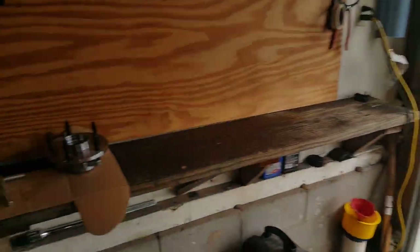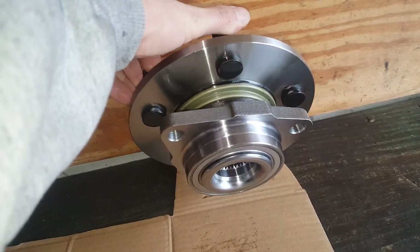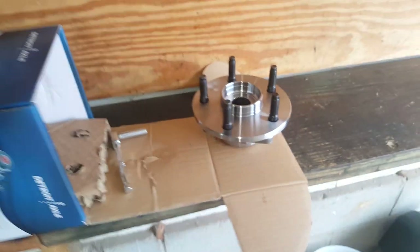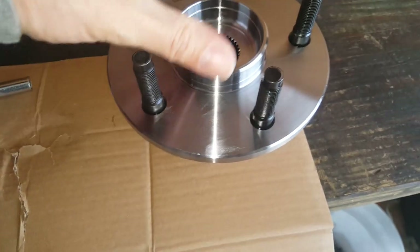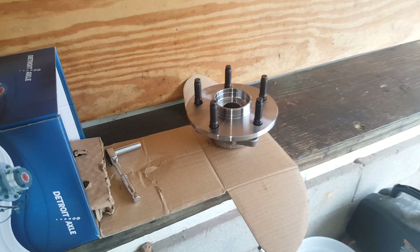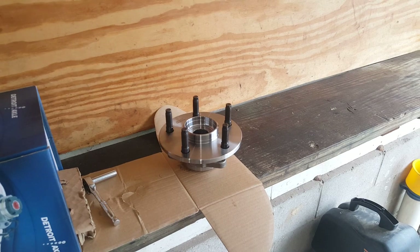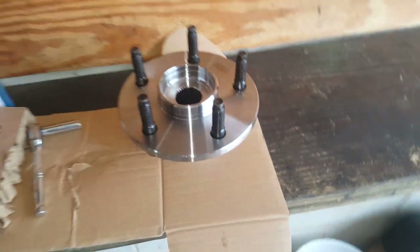I've got my new hub assembly bearing ready to go and there are just three bolts holding this on. As far as diagnosing these, you could have some growling or howling noise, or you may be getting a vibration where you'd have to shake the wheel to test it. In this case I was getting a growling noise going down the road, but I also confirmed it once I lifted the wheel up and spun it by hand — I could hear the noise, and I'll show you that.